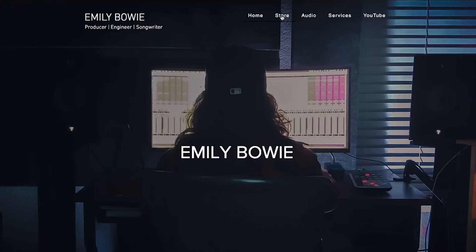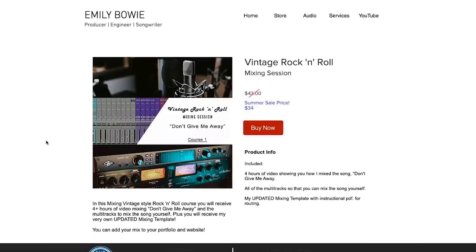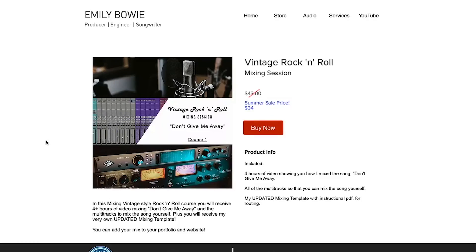In this course, we are mixing from start to finish a retro style pop song that is becoming so popular these days. It's got four hours of me mixing the song from top to bottom. It's also got all of the recorded audio tracks, plus my brand new mixing template that is not available alone by itself. Practice on these tracks, mix this song yourself, put it in your portfolio, let all your clients know that you know how to mix this style of music.